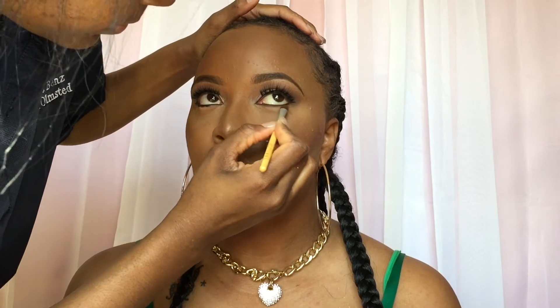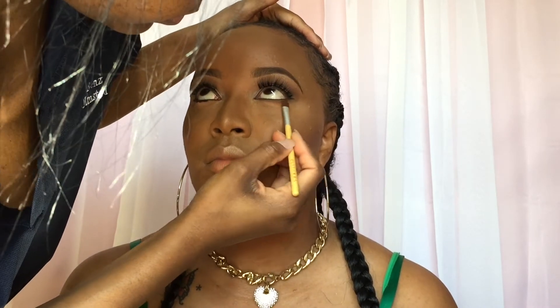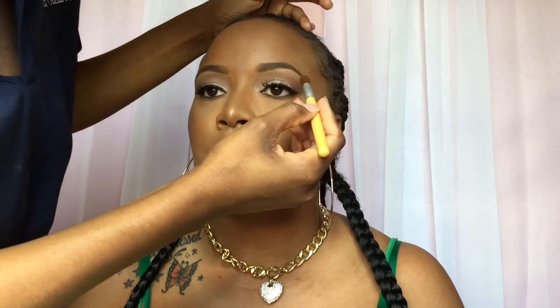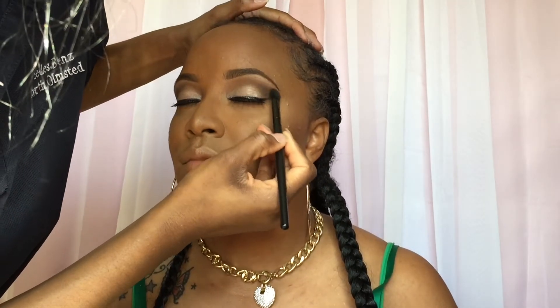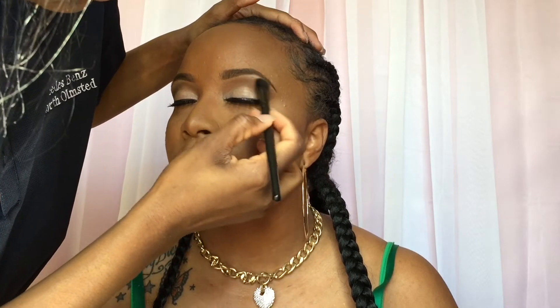Now I'm going to smoke out the lower lashes. Going in with the peach color as a transition shade, then using the brown color I also used in the crease to smoke out the bottom lash. At this point I felt like I wanted to use black, so that's what we're going to do. Using a fluffy brush without any color on it, we're blending it out to make it seamless using the residue on the brush.